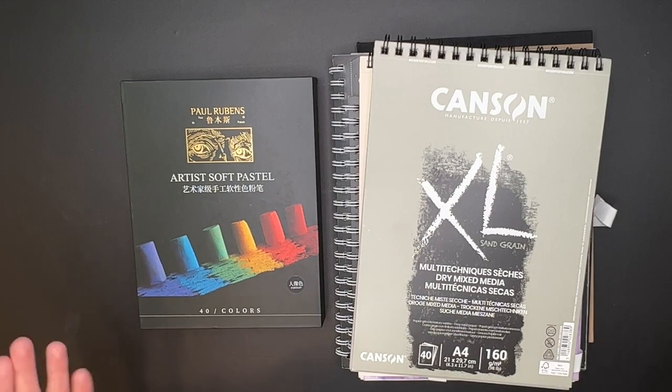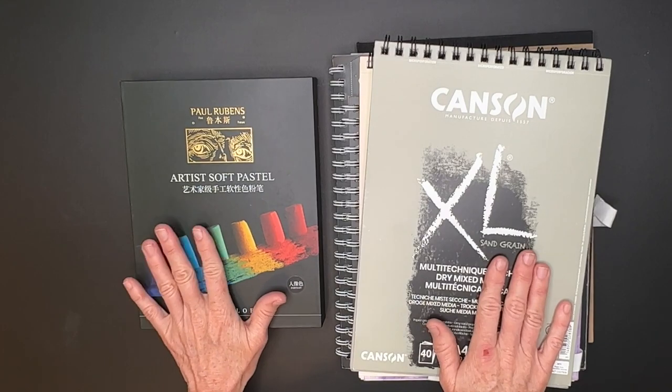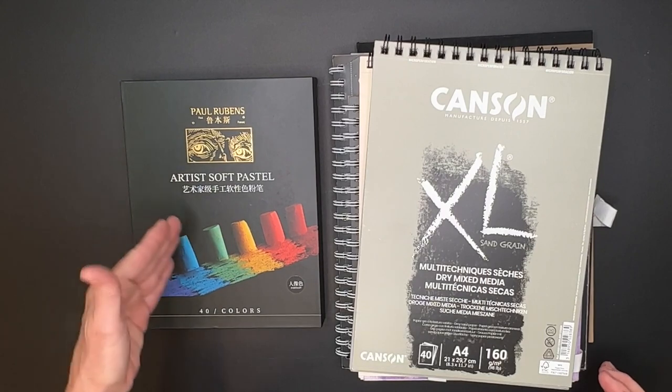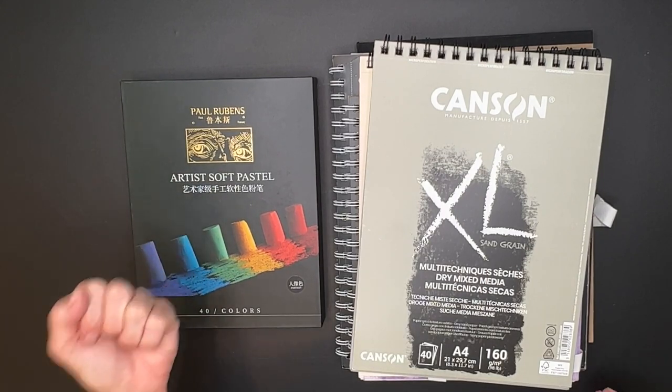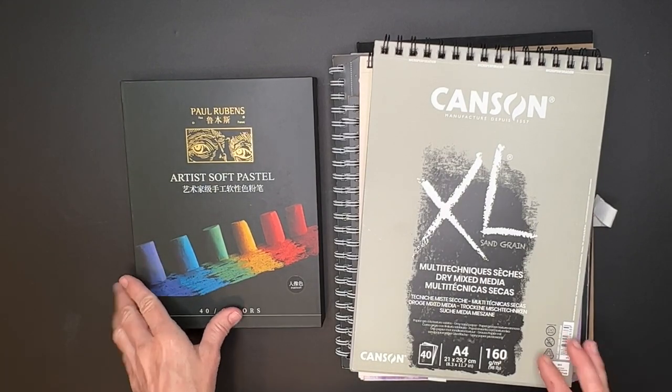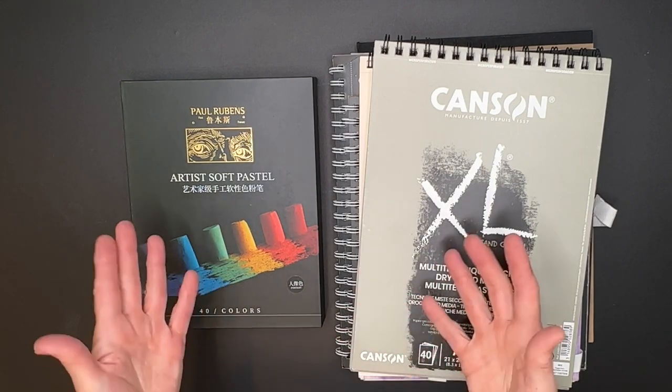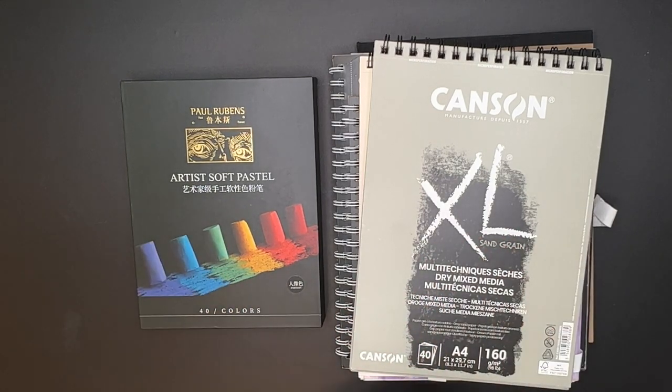I'm always looking for inexpensive ways to paint with soft pastels because it can get really pricey — any painting medium really. But where I believe you should spend your most money with soft pastel painting is in the actual soft pastels themselves. You really can't beat the quality of a good soft pastel and having a lot of pigment versus binder, which is so common with cheap sets. There's a lot of binder, a lot of filler if you want to think of it that way.